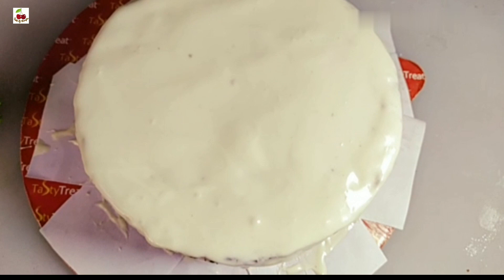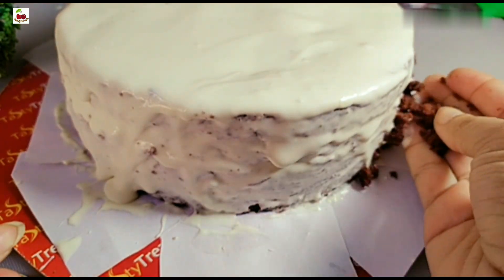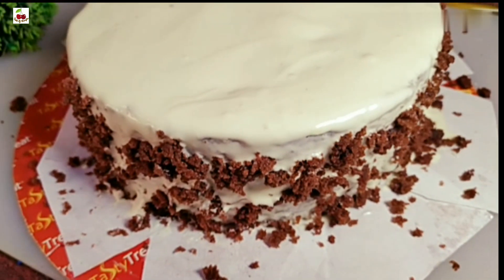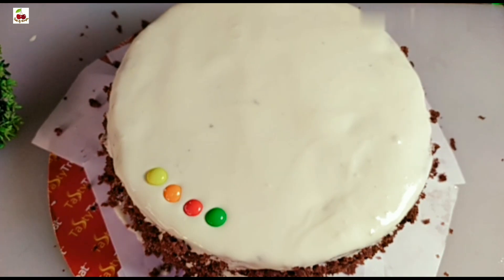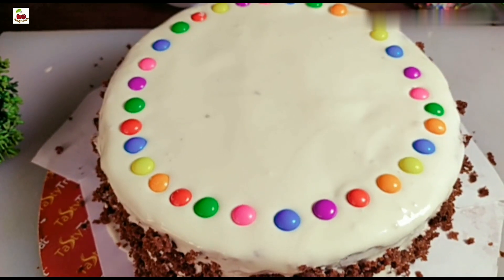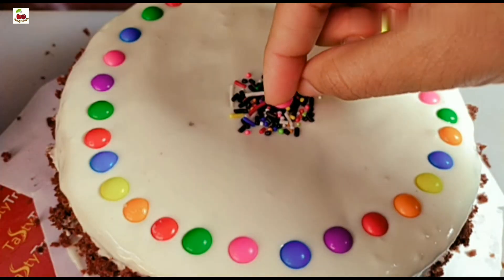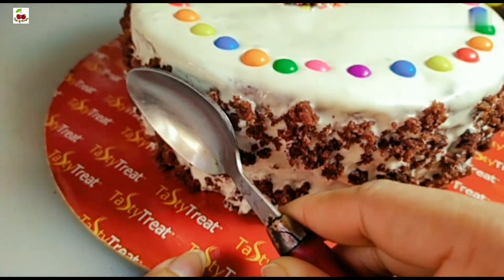I am going to put the cream on top of the cake. I am going to put the cake decoration on the top of the cake. Let's put a layer on the top of the cake and place the decoration on it.